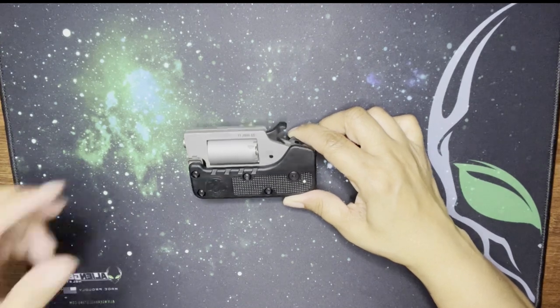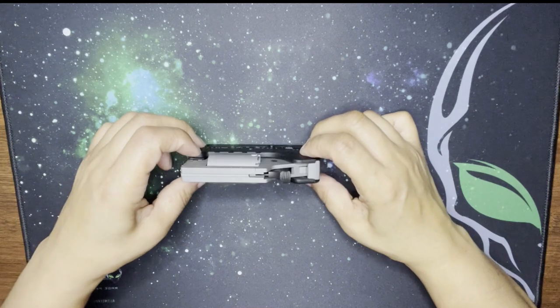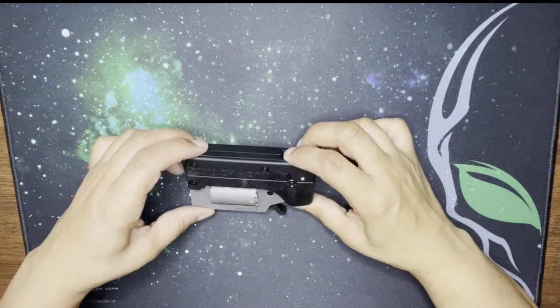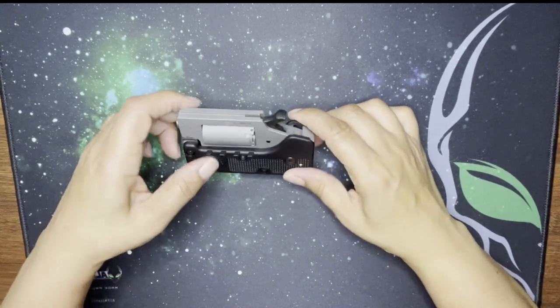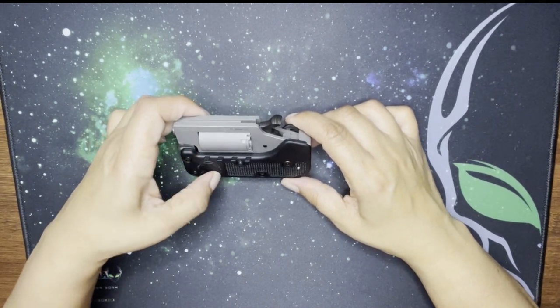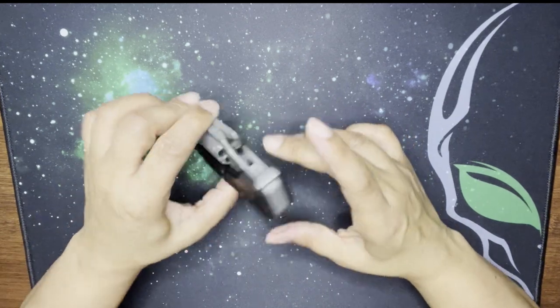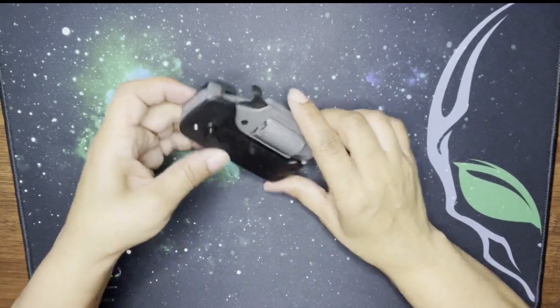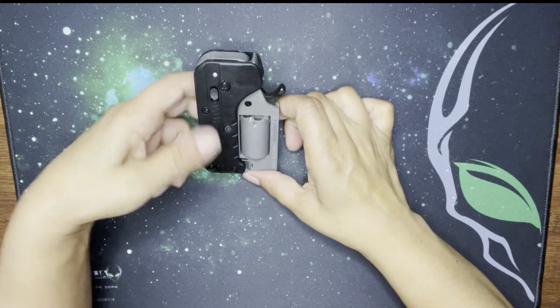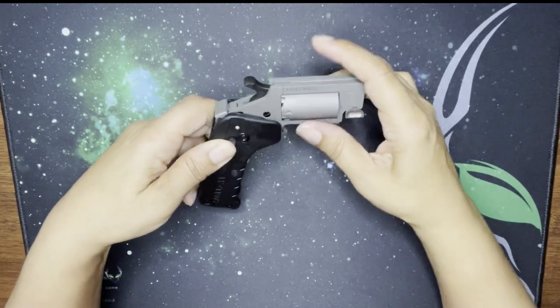This one is chambered in 22 Mag and 22 LR — I'll show you, it's printed or engraved right on here once I take out the cylinder. So here's how we do it — Switch Gun! There's the serial number. I didn't show that very well because my hand was in the way — I'm too excited.